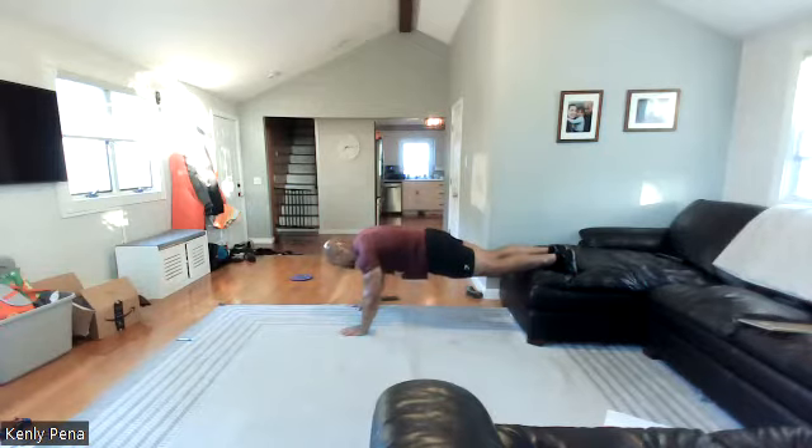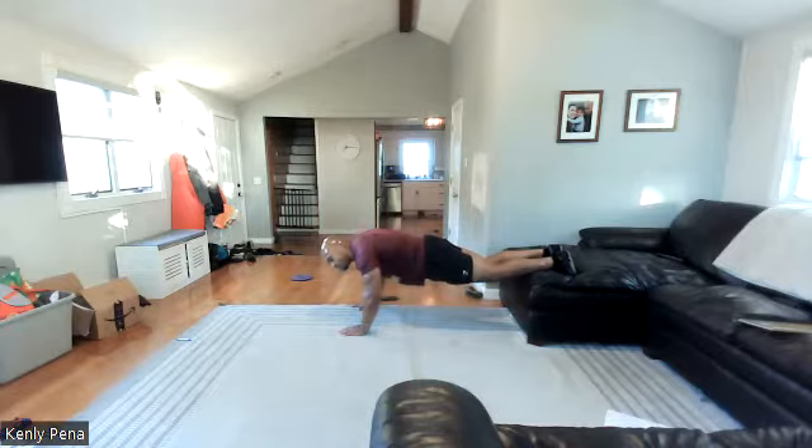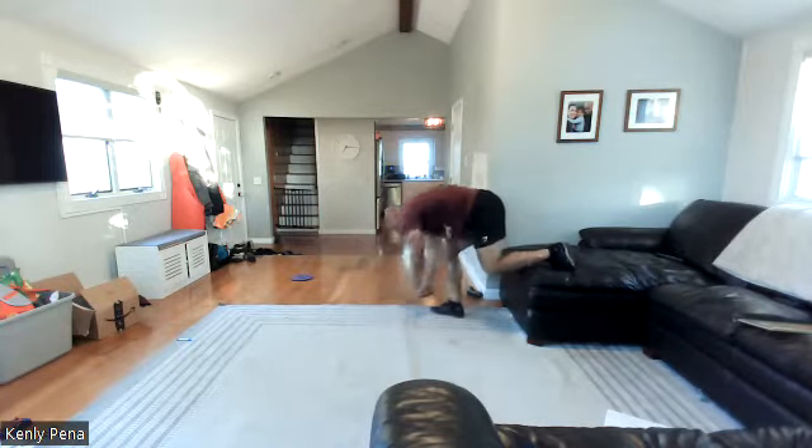Keep breathing, guys. Halfway. On your knuckles, Jess — get those grips right. Oh my gosh! Twenty more. That's how boxing does it. Ten more. Five, four, three, two, one. Woo! Happy Monday!